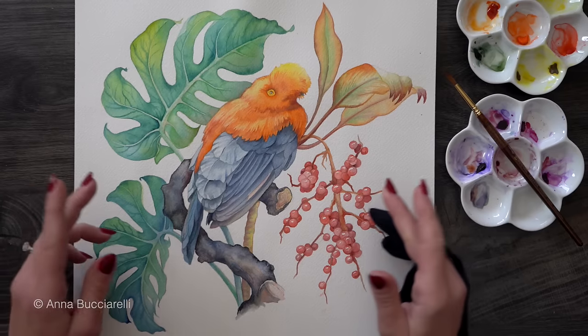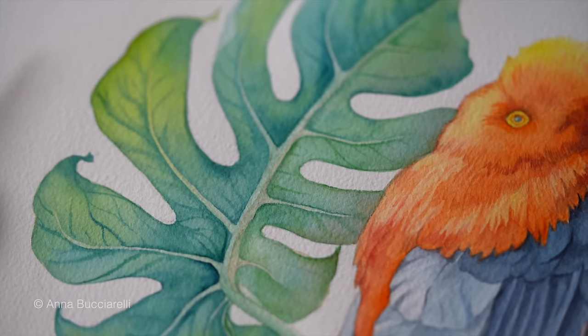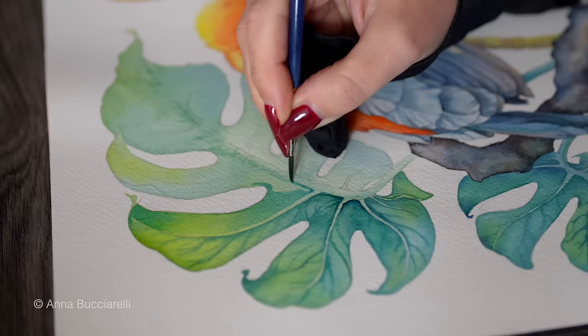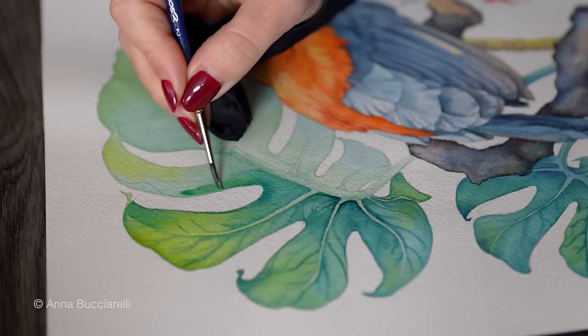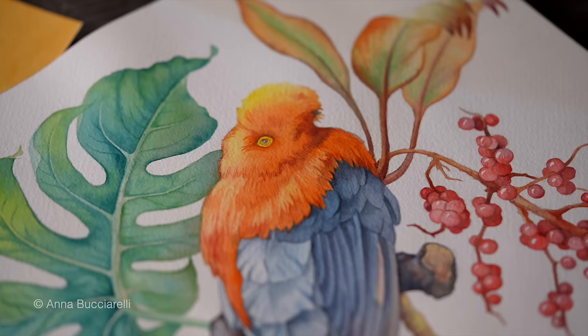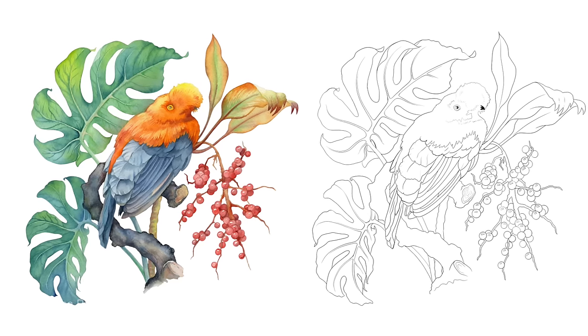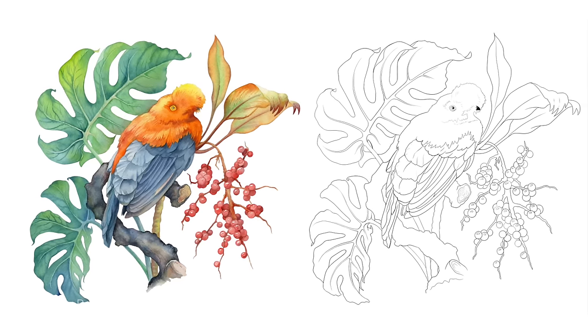I put together this composition so I can show you my techniques step by step, including the leaves and the berries, and you can practice painting them on your own. If you're interested in painting the entire thing with me in real time, you can join me on Patreon. This tutorial is about three hours long and includes black and white outlines.